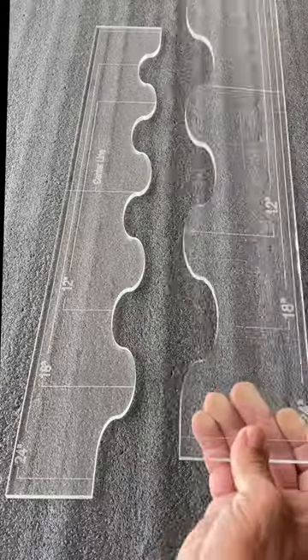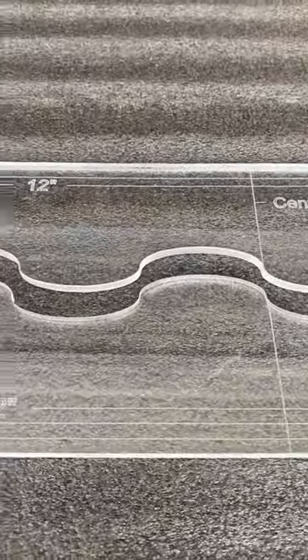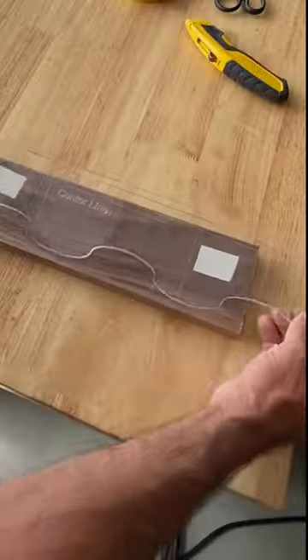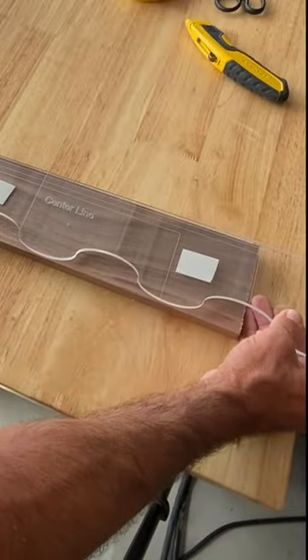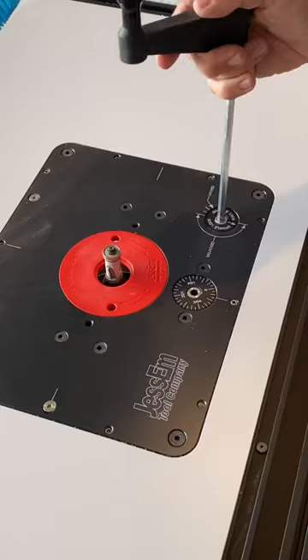Let's make a unique and fun drawer box — one I haven't seen before. Although I love box joints and dovetails for my drawer boxes, they've become really boring and I'm tired of doing them over and over. I want to do something really fun.